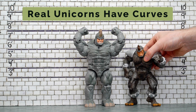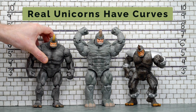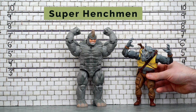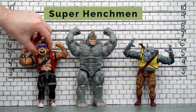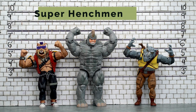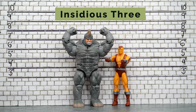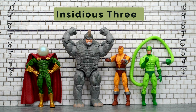Next up, let's compare some other rhinos with the Toy Biz Spider-Man Classics Rhino and the Rhino from the Marvel Legends Spider-Man's Fearsome Foes 4-Pack. And while we're talking about rhinoceroses, here's NECA's Teenage Mutant Ninja Turtles Rocksteady and his best buddy Bebop. Money can't buy you happiness, but it can buy you the services of Marvel Legends Shocker, Mysterio, and Scorpion.